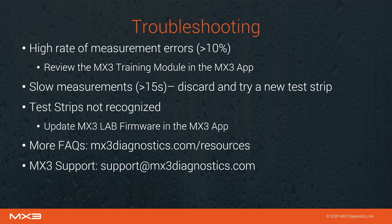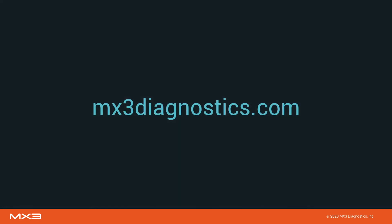For more FAQs, guides, and manuals, visit the MX3 website at mx3diagnostics.com/resources. MX3 support is always available to assist — contact us via email at support@mx3diagnostics.com. Thank you for watching the MX3 training video.